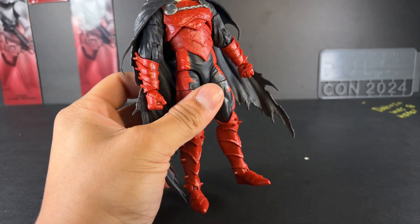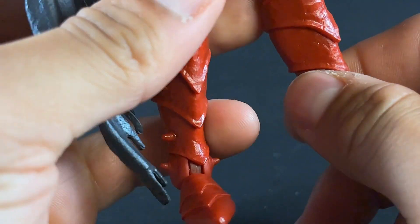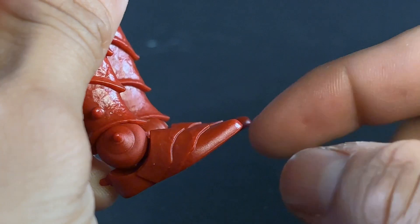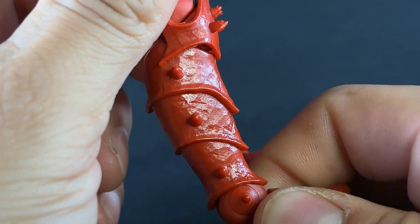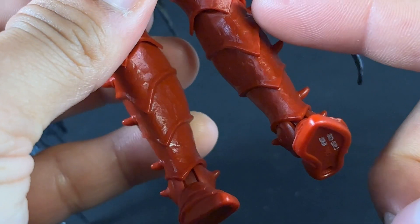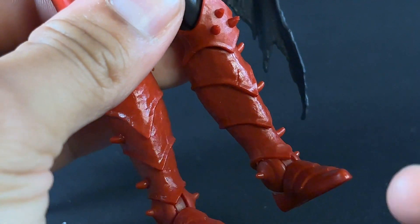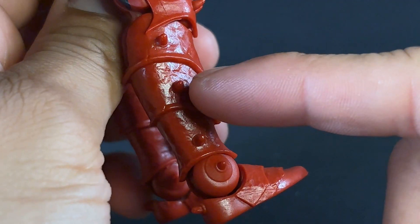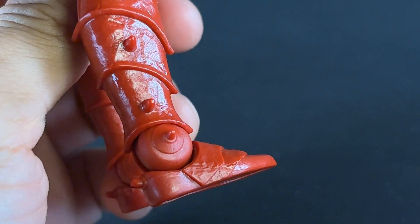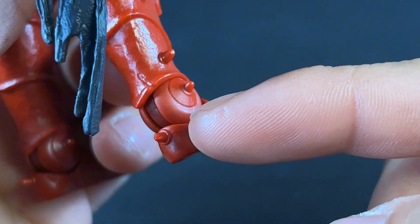Let's kick things off with the sculpt and paint apps, starting with the feet. A lot of this is brand new — I've never seen these pieces used before in the line. You can see the armor right here, how detailed it is. Look at all the sculpt work — there's damage and dents all throughout the shins. I love the layers with this sort of medieval knightly aesthetic. Going down each segment of the armor, there's a spike sticking out, including the heel.